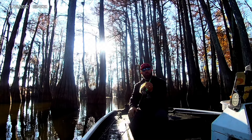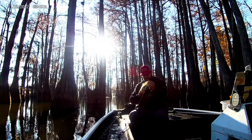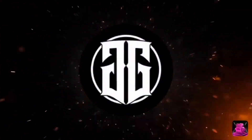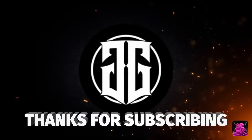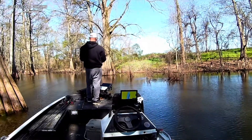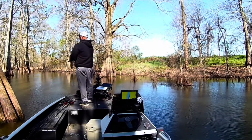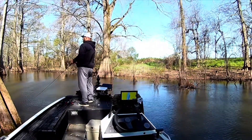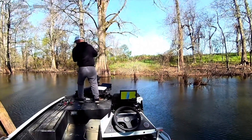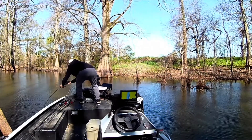We had been fishing 15 minutes and we done caught a nice one. So let's go — as my little boy would say, let's go!